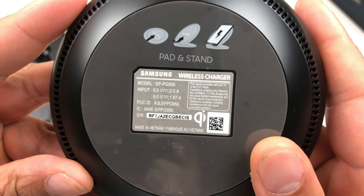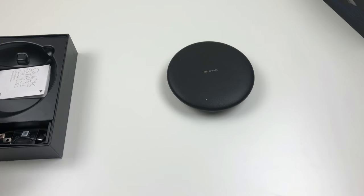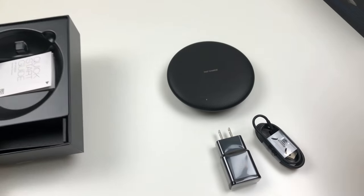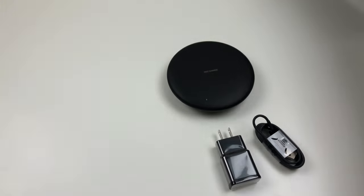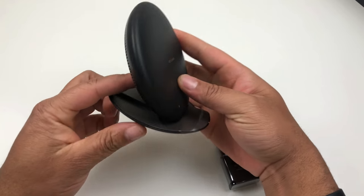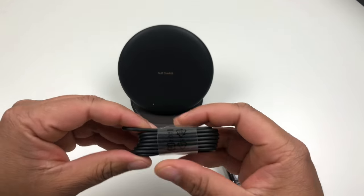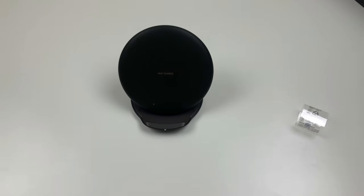Flip it over — on the bag you can read some of the specs: input 5 volts and 2 amps. We'll see if this actually supports fast wireless charging for the iPhone X. Apple was very particular about which wireless chargers would be compatible with their fast charging. This is the convertible-style stand — it comes out and lifts up to create a nice stand. Here is the USB-C charging cable.